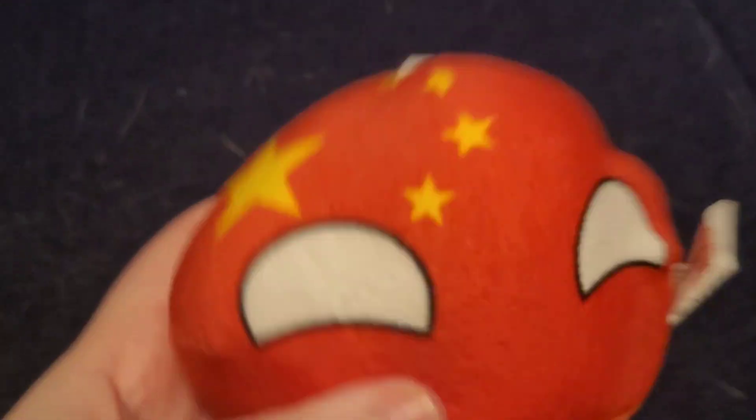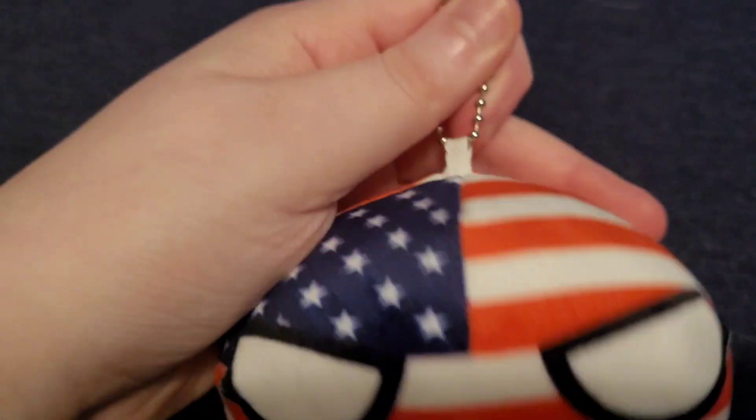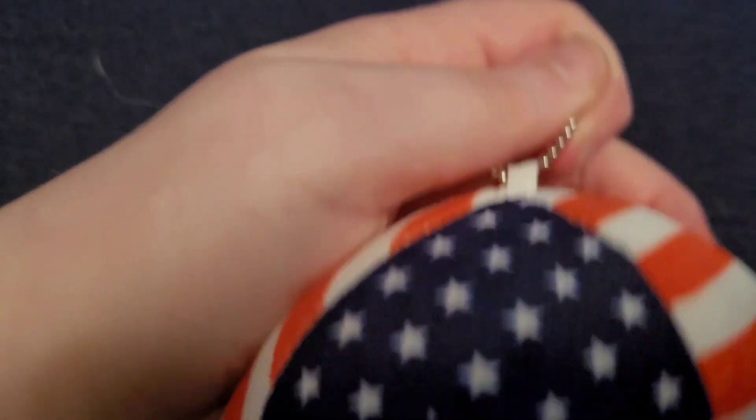Next one we have is China. It looks cute and has stars and looks great — he looks great on me. You can see his eyes. Next one we have is Angry USA — you can see his angry eyes and his stars and the stripes. It resembles the USA.